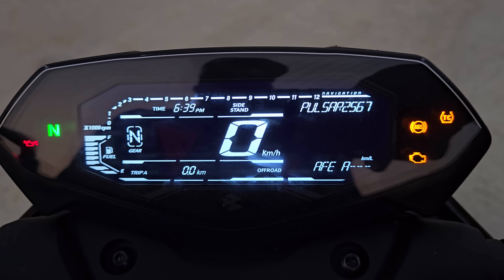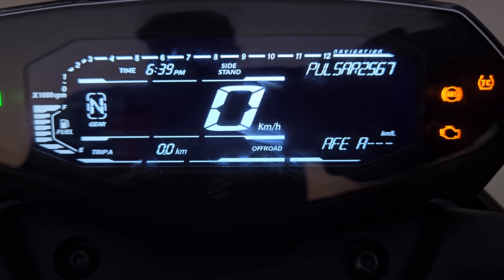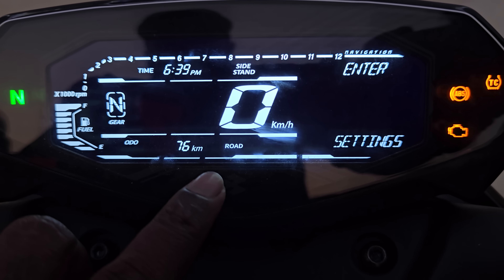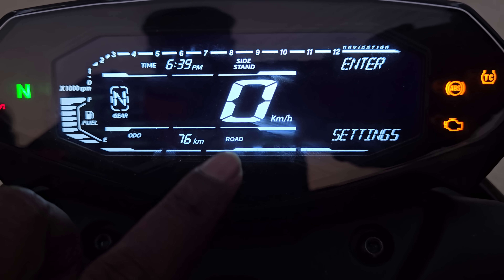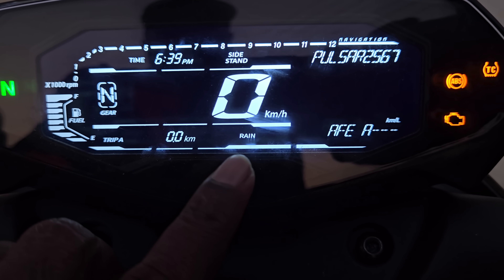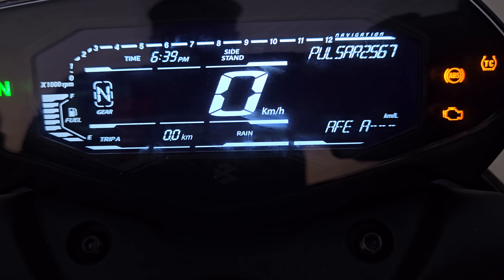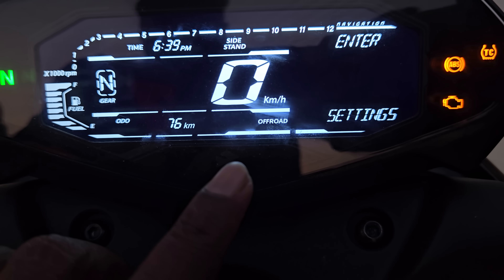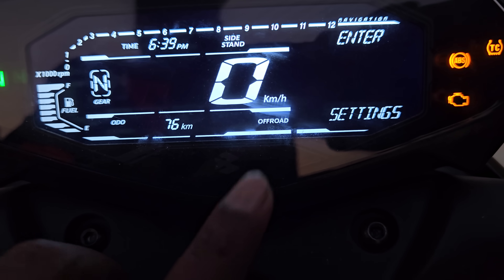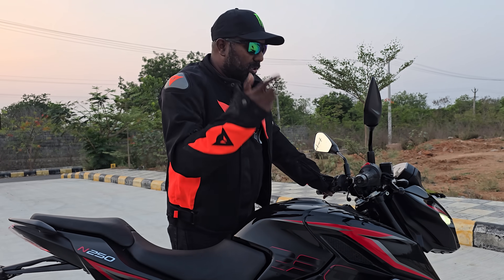One more important update is the ABS modes, introduced for the first time in this segment. You can see the off-road mode clearly mentioned here — ABS intrusion is minimal. Double click the mode button and it changes to road mode, where intrusion is perfectly balanced for road conditions. In rain mode, intrusion is maximized to allow ABS intervention to ensure the wheels don't lock up. And in off-road mode, ABS intrusion is minimized so you can spin the wheel more freely to get out of harm's way.